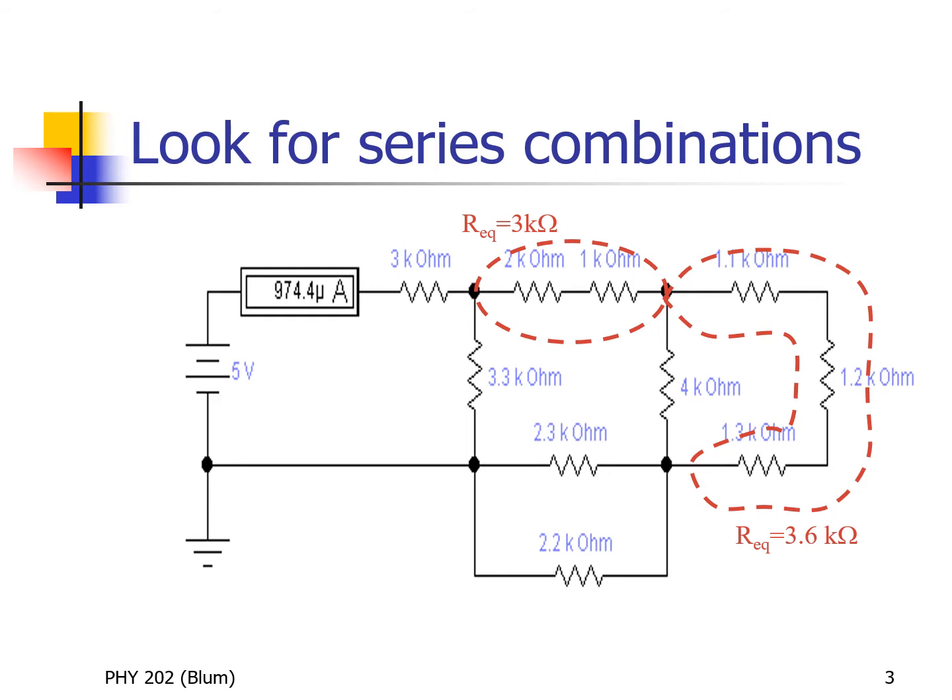Then whatever current went through the one kilohm reaches another junction, and some of it goes through the 1.1 kilohm and some goes down to the four kilohm. But anything that goes through the 1.1 must go through the 1.2 and the 1.3. Therefore, the 1.1, the 1.2, and the 1.3 are also in series.